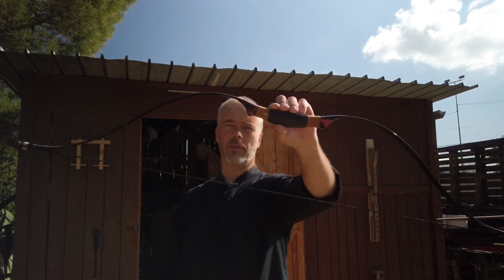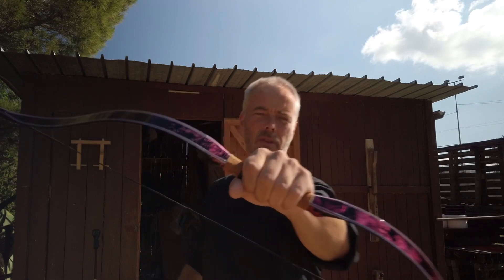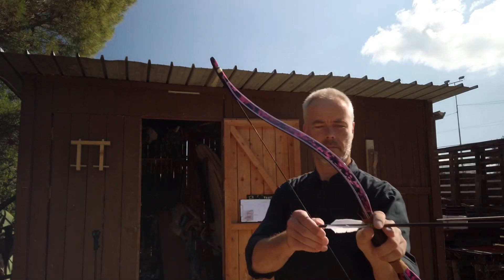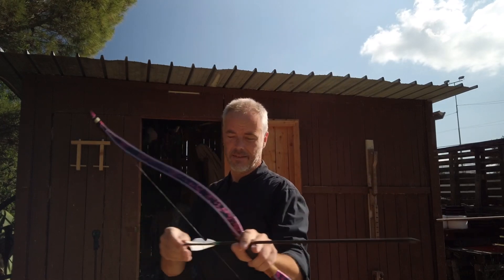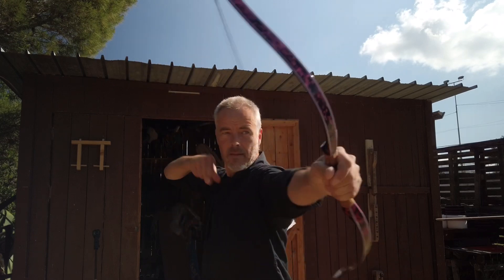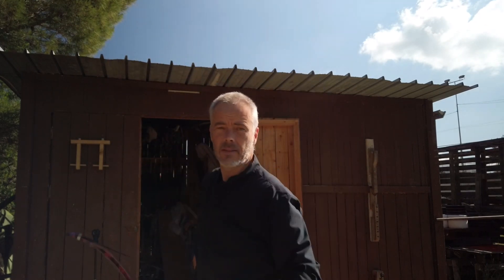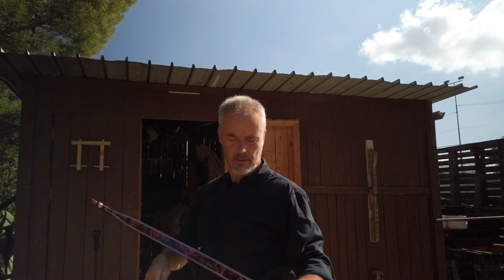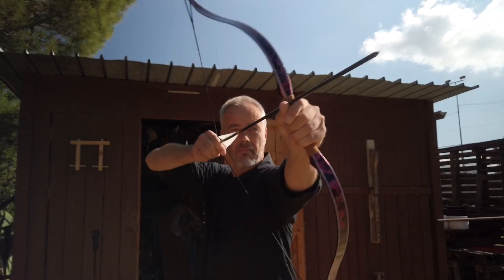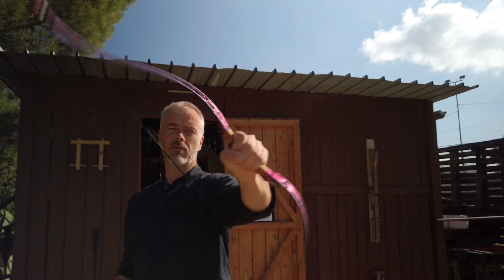I get asked many times: I want to start with a horse bow or thumb release, but I don't want to spend a fortune. If you want something really pretty, working, forgiving, and fun at an entry-level price — you point there and the arrows go there. This bow does not have a learning curve. This bow directly delivers.